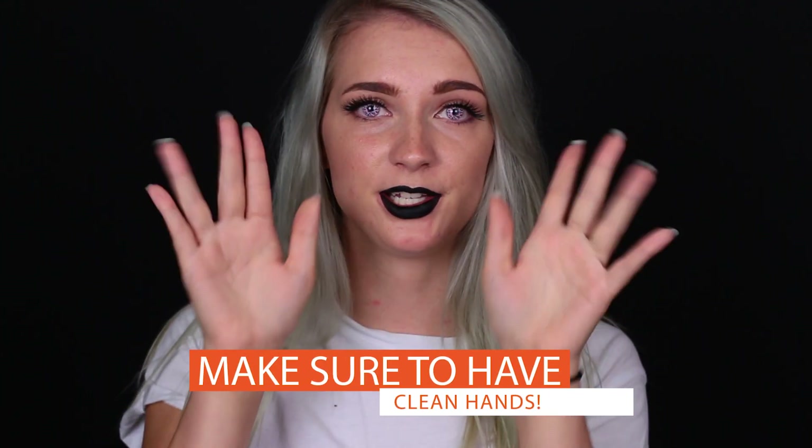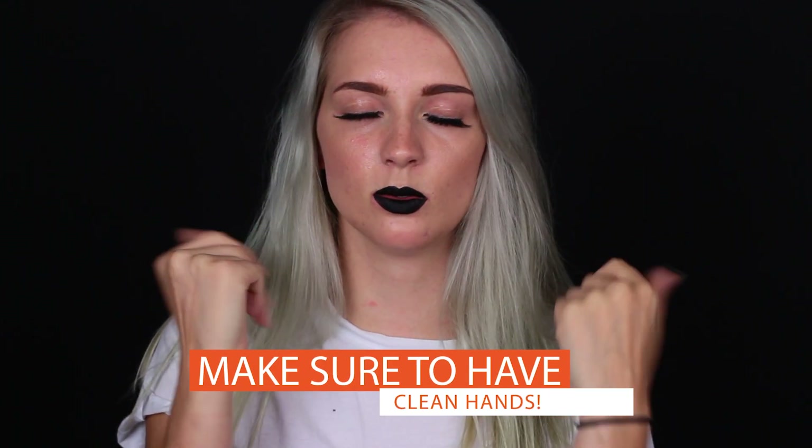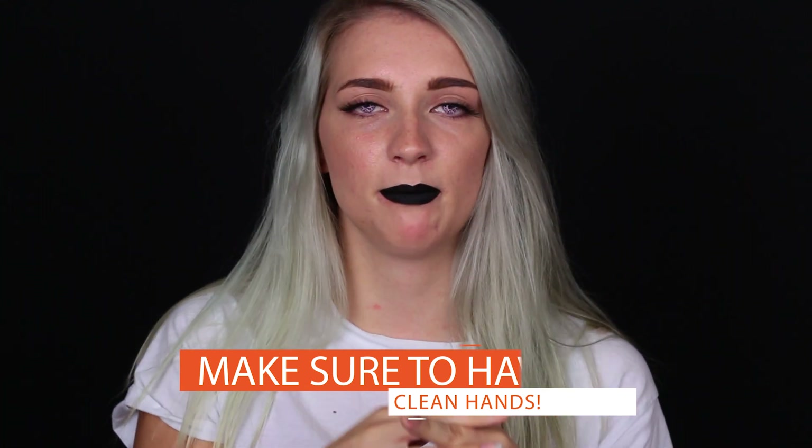So before you put them in, make sure that your hands are clean — just wash them, towel them dry, and make sure there's not any grease, food, makeup, or whatever left on them. Because that can get into your contact lens, and if it gets into your eye it will hurt a lot and you will regret it. So keep your hands clean.